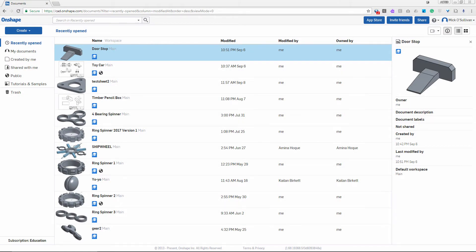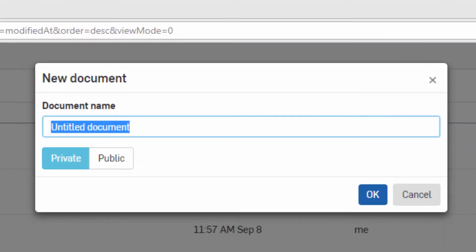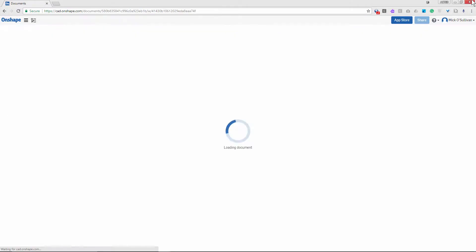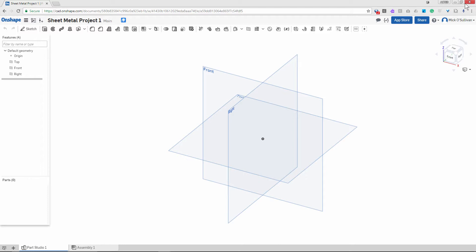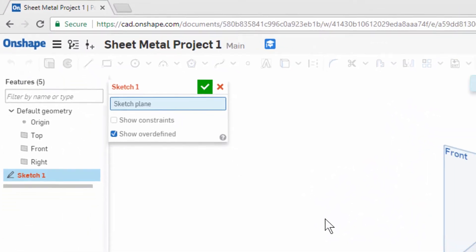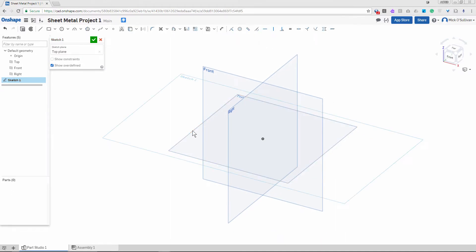We've logged into Onshape and we're going to create our first sheet metal part. We go to create a new document, call it 'sheet metal project 1'. We start like a regular drawing, but we're drawing the inside of what the sheet metal is going to contain. There are lots of ways to do it, but that's a good easy start. We're going to do a sketch on the top plane.